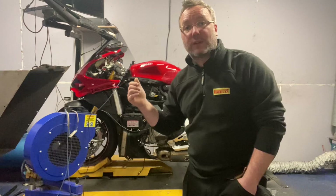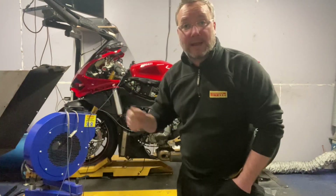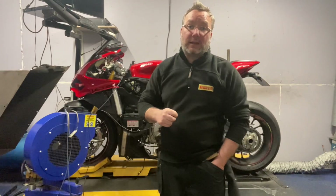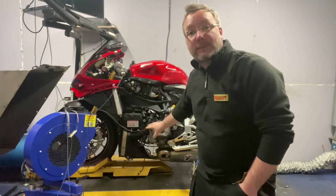This bike has performed and made a staggering 196 brake horsepower and 100 foot-pounds of torque at the back wheel. That's a 16 horsepower increase over stock — yes, you did hear that right.